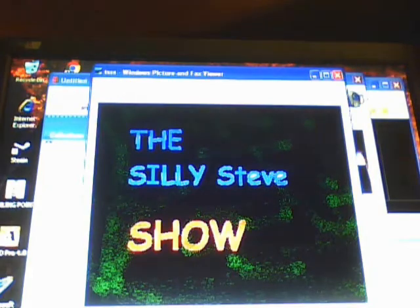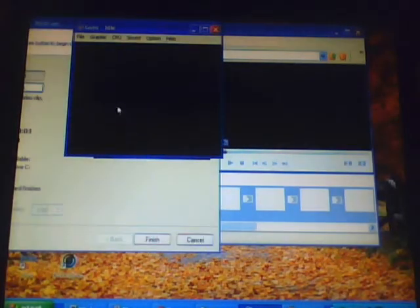It's S-T-E to the V-E. That's silly. It's the Silly Steve Show. Hello, hello. Time for another show.